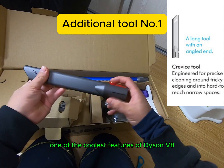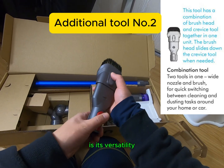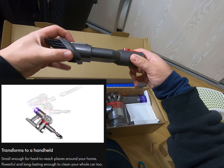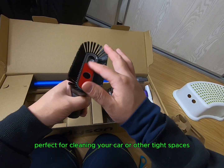One of the coolest features of the Dyson V8 is its versatility — it can transform into a handheld vacuum, perfect for cleaning your car or other tight spaces.